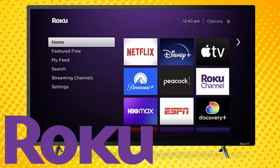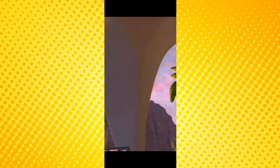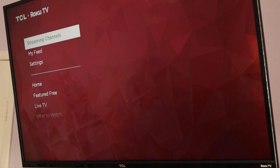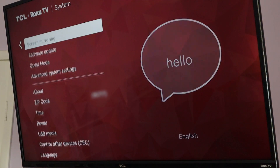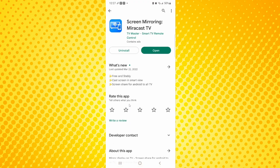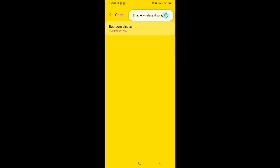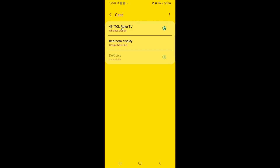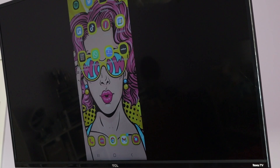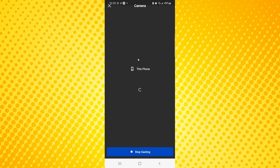Unfortunately, Roku does not have a dedicated web browser nor a native program for casting. But you can cast the Quest to your phone using the Quest mobile app, and screen share your phone to your Roku TV via screen mirroring. Press the home button on your Roku controller, select Settings, go to System, then Screen Mirroring. Under Screen Mirroring mode, select either Prompt or Always Allow. Next, download a third-party mobile screen sharing app — in this example I'm using Screen Mirroring Miracast TV. Once open, tap Select TV. If your device doesn't appear in the list, tap the three dots and select Enable Wireless Display, then find your device from that list. Make sure your phone is being cast to your TV, then in your Quest mobile app, go to Casting and select your Quest 2.